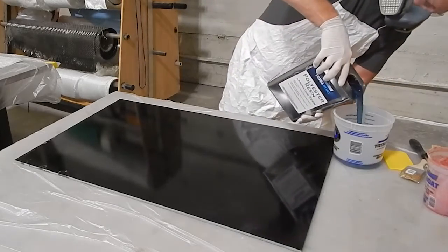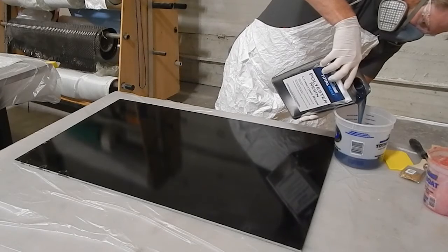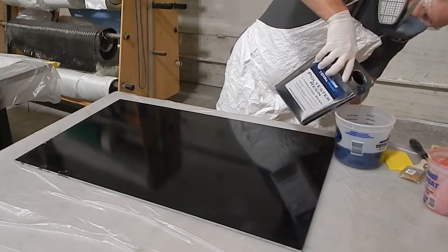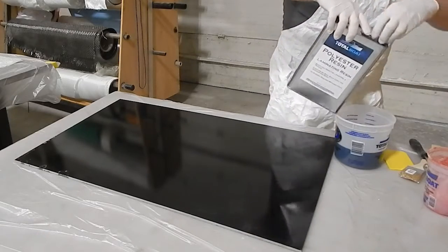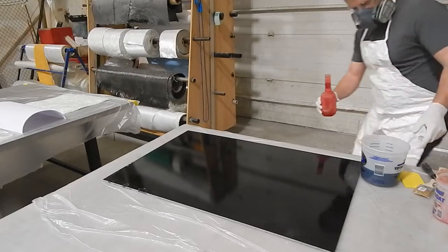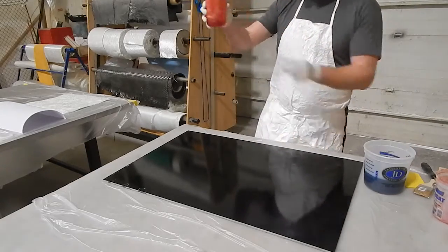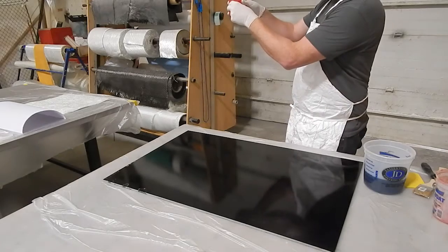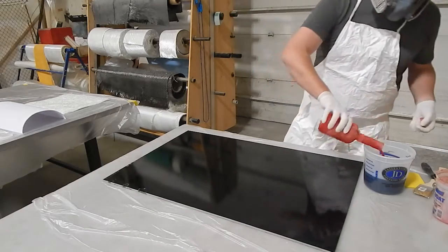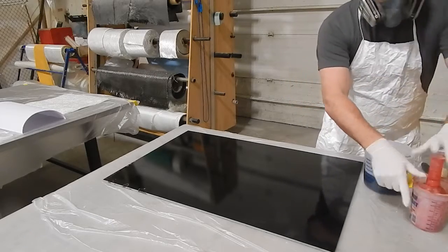I've estimated I'll need about a quart of resin — it feels like an awful lot, we'll see how far it goes. It's just a little over 60 degrees Fahrenheit where I'm working. I'm going to catalyze this at 2% with MEKP 925, and pour that in. For one quart, that's roughly 20 milliliters of MEKP.